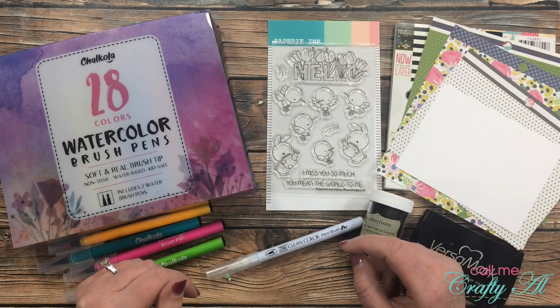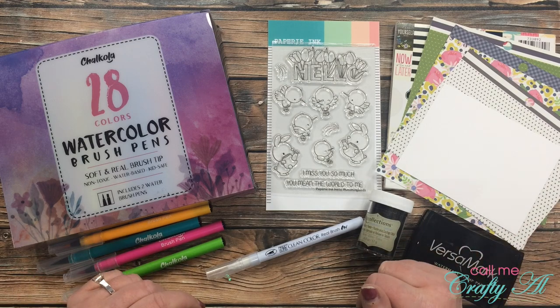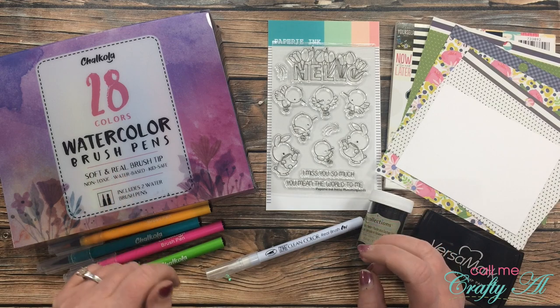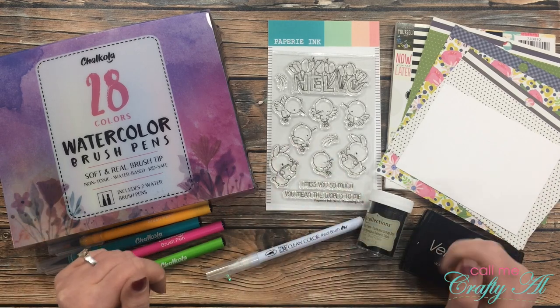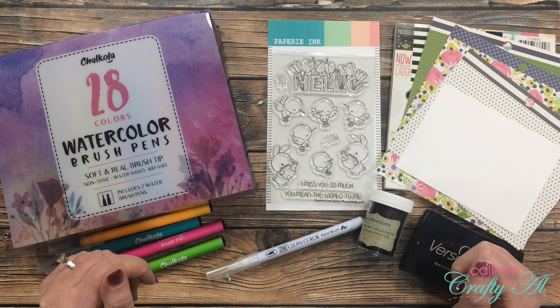Hello, crafty friends! It's Alicia of the Call Me Crafty Owl YouTube channel. In today's video I'm going to be sharing with you another project using the Chocola watercolor brush pens, and I'll also be announcing who won a set of these for themselves. I hope you'll stick around to see what I'm going to create and find out if you're the lucky winner.